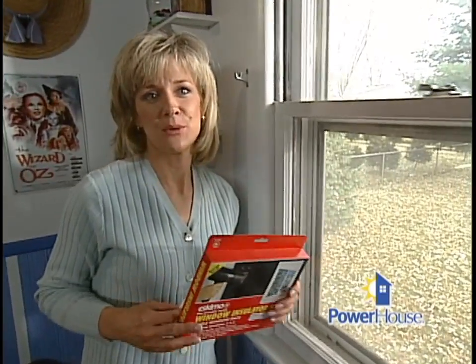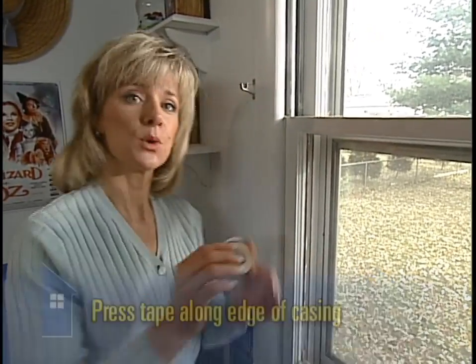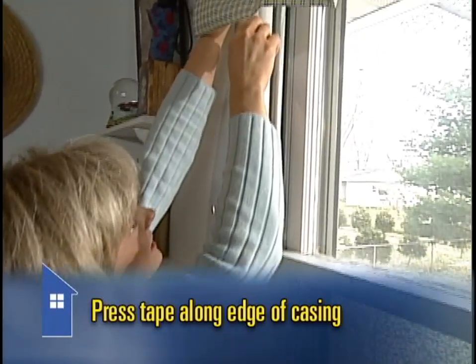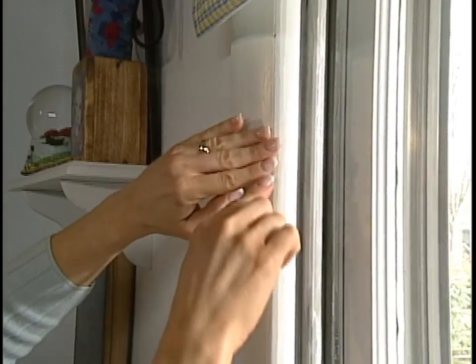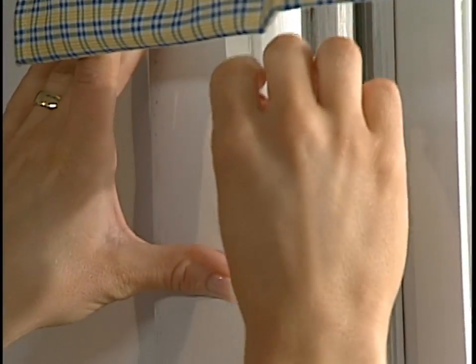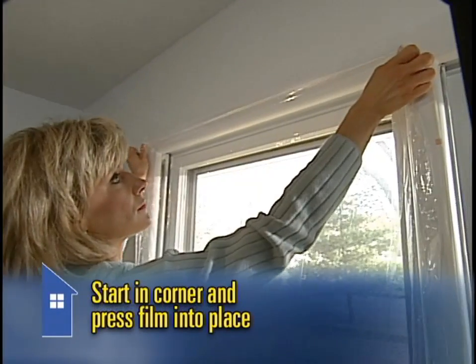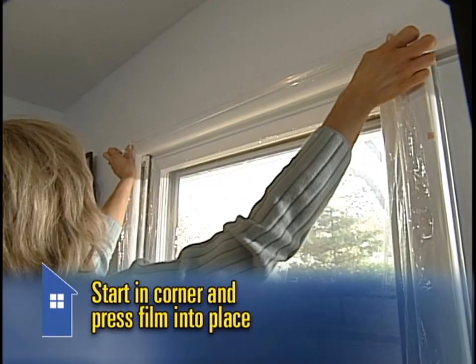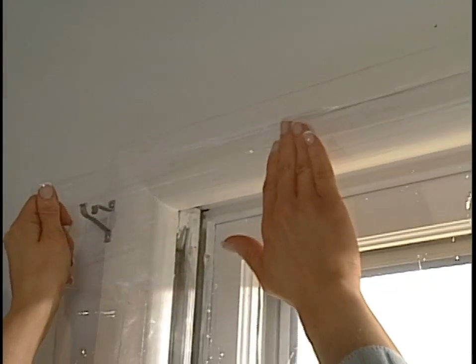The last step in weatherizing a window is the plastic film, which comes in a package that includes its own double-sided tape. Just press the tape along the edge of the window casing. Once the tape is in place all the way around the window, remove the backing. Starting in one corner, press the film into place on top of the tape. If necessary, smooth it out and reposition it as you go.